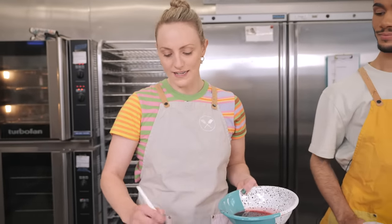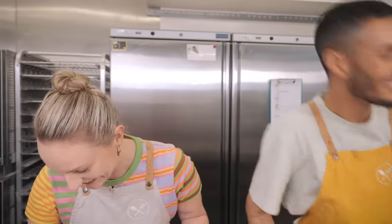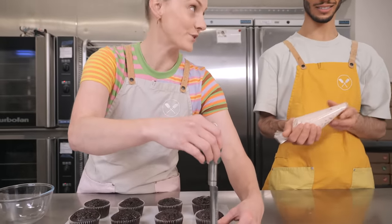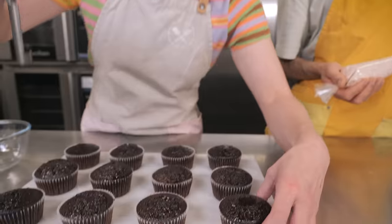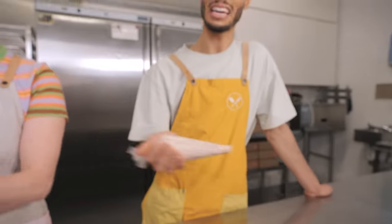Because the cupcakes are still warm we need to wait for them to cool down before going further. Once cooled, use an apple corer — the best tool for this — to cut a hole not all the way to the bottom so you don't cut through the case. Then put the piping bag straight down to the bottom, pipe the cherry cream up, and level it to the top of the cupcake so the icing doesn't squish everywhere.